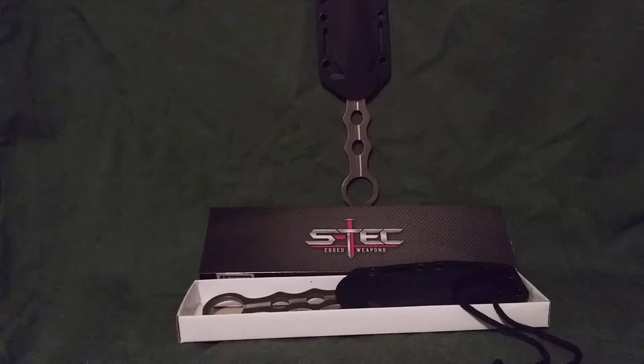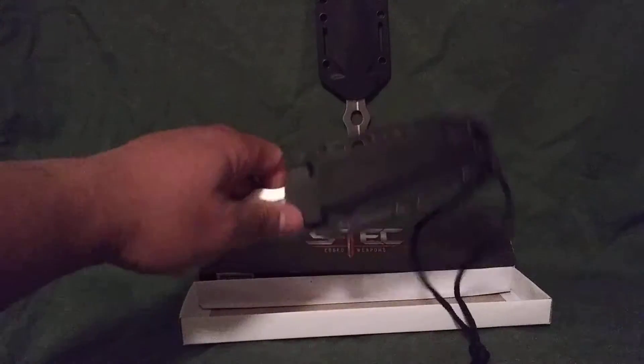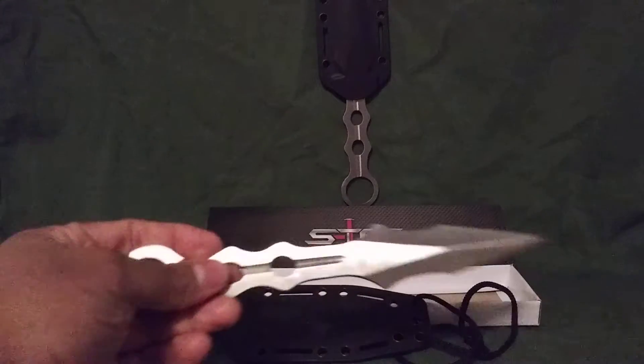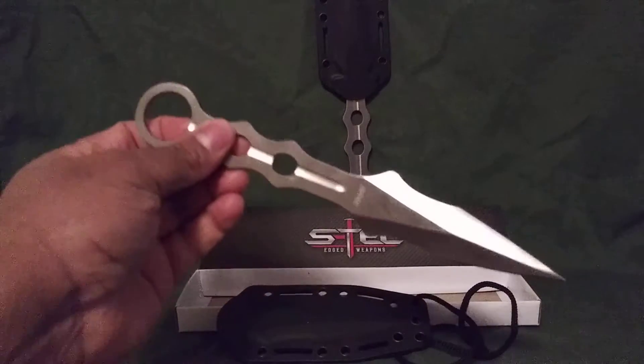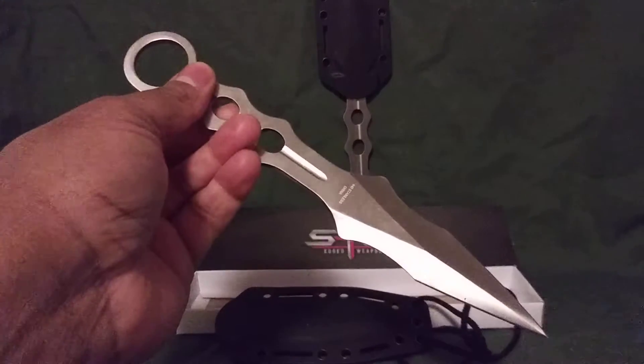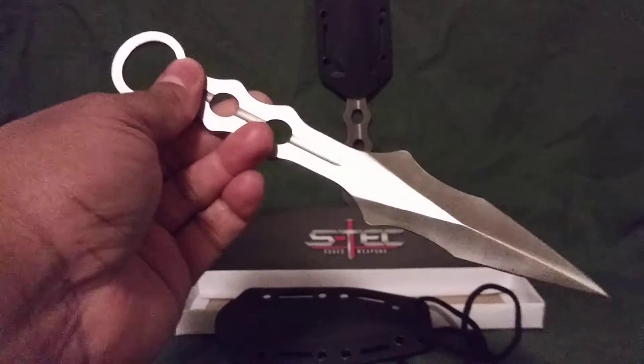It's an excellent fighting knife — it's durable, it's strong, and it's pretty sharp. I love the sheath because it just snaps right in there. It's actually pretty good for throwing as well, so if you're into throwing knives and stuff like that, I think that's pretty good.